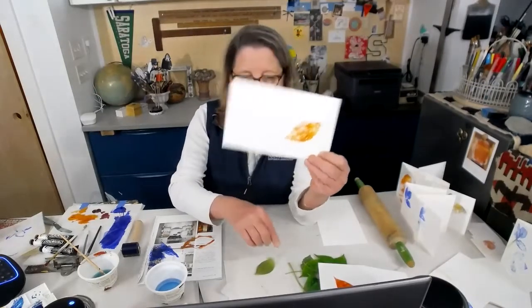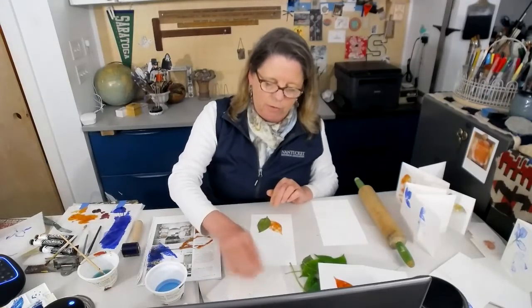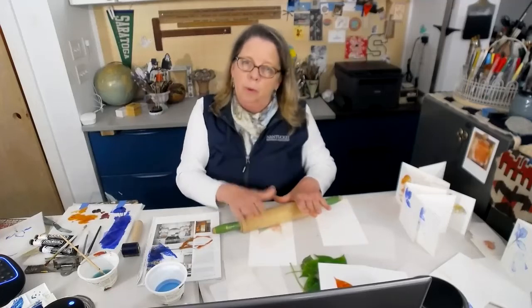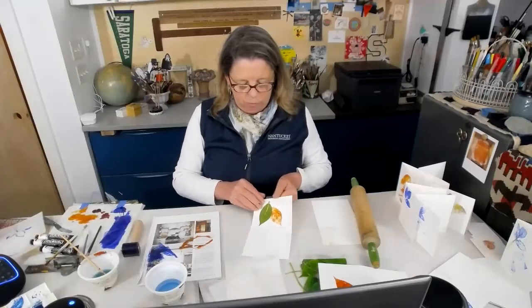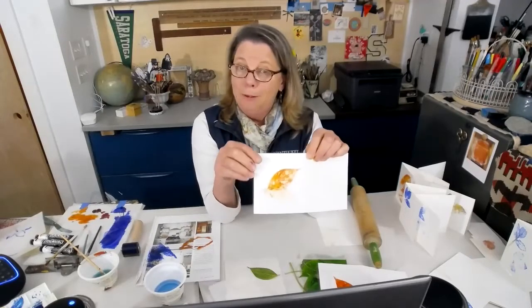I've got a beautiful leaf here and I'm going to print it one more time just for fun — see if there's anything left, because you never know what you're going to get. A lot of times it's nice to print a repeated pattern on the same paper. Just keep going — just keep inking up, print, print your ghost, print, print your ghost, and make a nice big piece of lovely paper. So this is nice — it's got a little bit of staining from my stem, it's a little bit lighter still, so you see some of the structure in there.